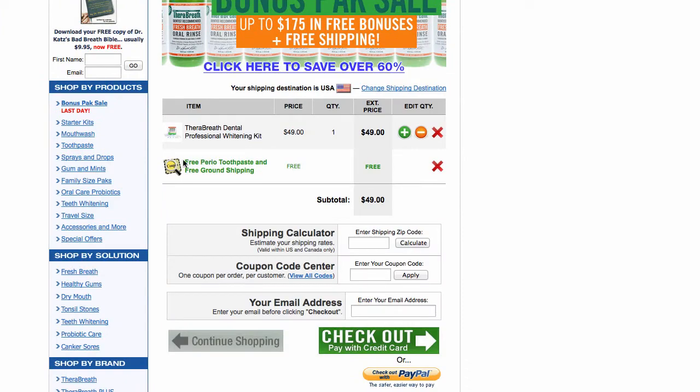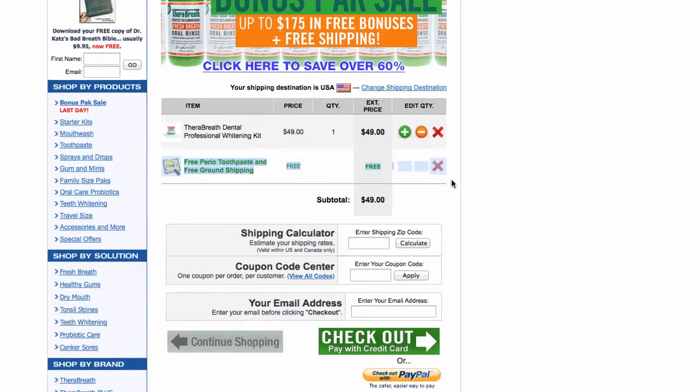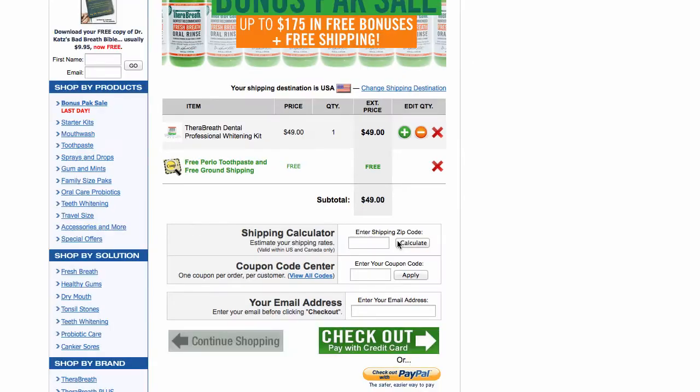You can see that the A-PER10 coupon, which gives you free periotherapy toothpaste and free ground shipping, was successfully applied, so we know that it worked. Then you just go ahead and check out as normal, and that's all for this video.